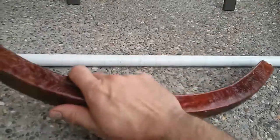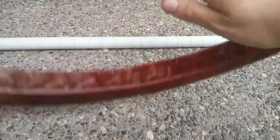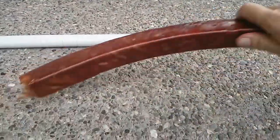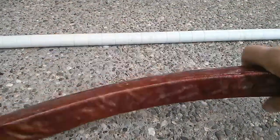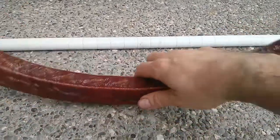It doesn't even bounce. It's like dropping a piece of lead. Crazy, huh? And this is hard, this is solid, but it doesn't vibrate.